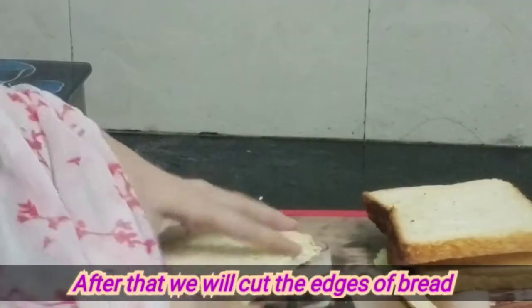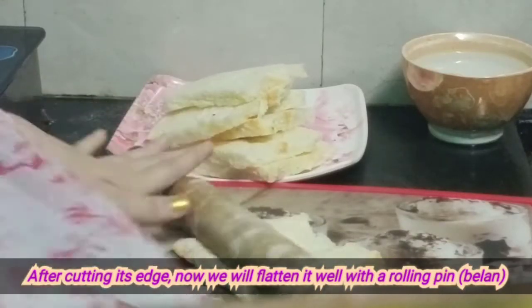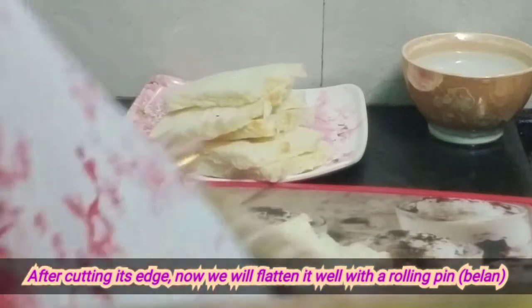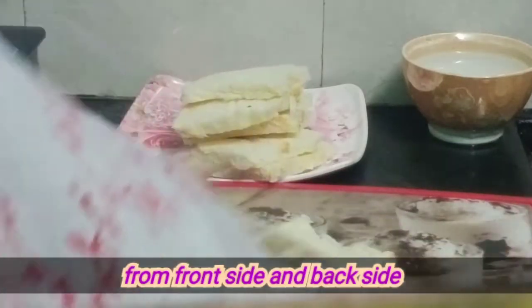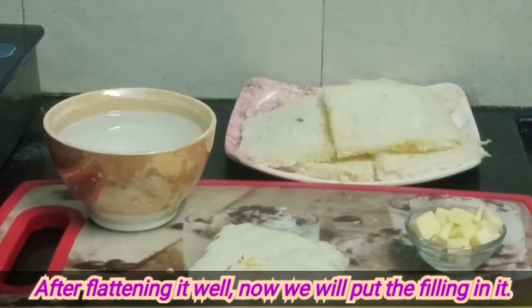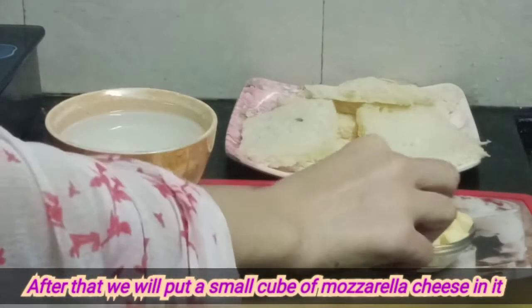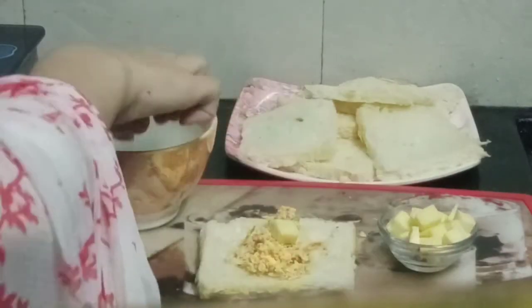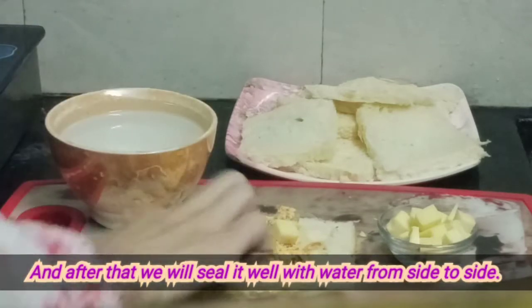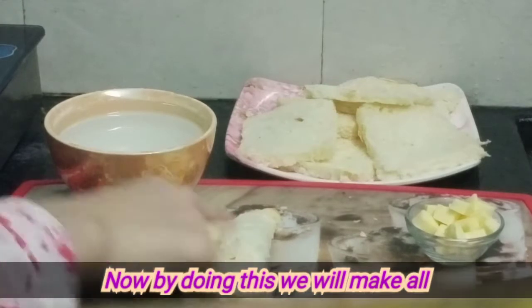Then I will add the egg filling. After cutting the bread, we will flatten it with a rolling pin and put it to the side. We will place it well, then put a cheese cube inside. Then we will seal it with water and seal it well. Now we will shape it like this.